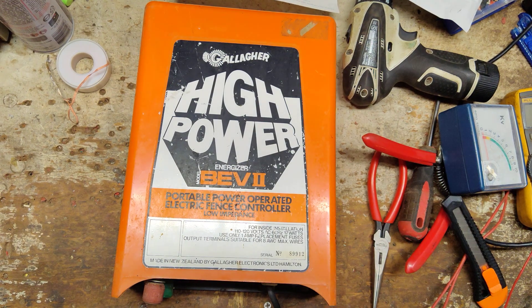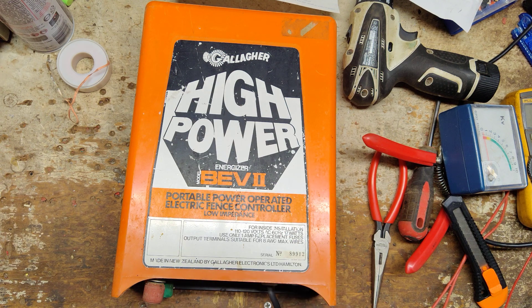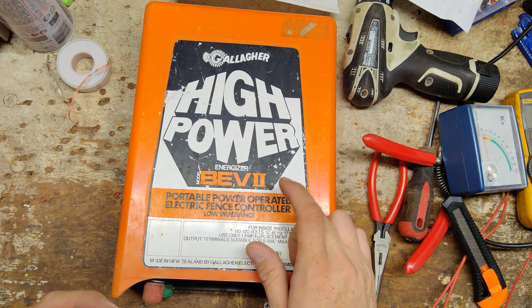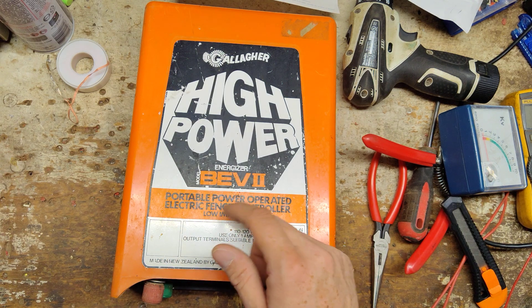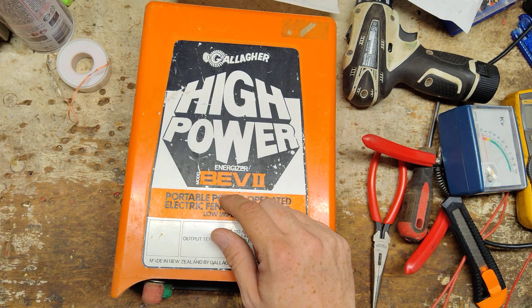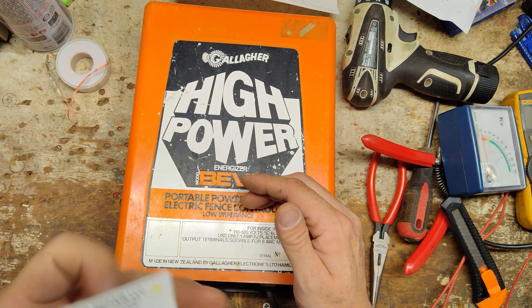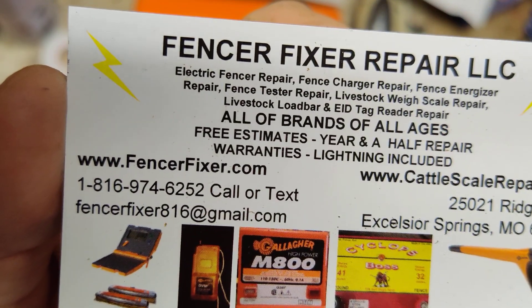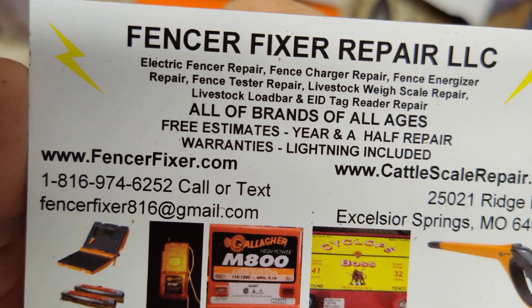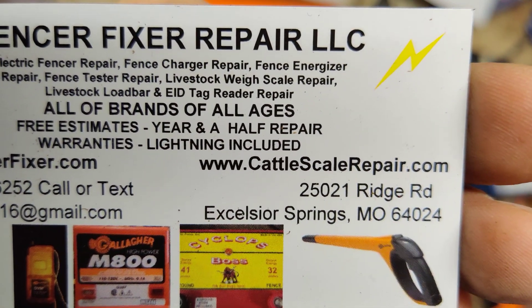This is going to be a how-to test and repair video on an old Gallagher BEV2. This is a late 70s, mid 80s model. They discontinued this and made the BEV3, which is a more compact version. It looks like the M800s that they used to make - the orange case units. We're going to take a look at this, see if we can get it going again. The guy sent us about five or six units to work on, and all of them were Gallaghers.